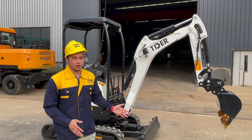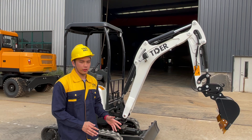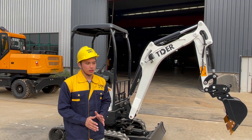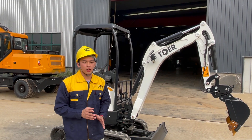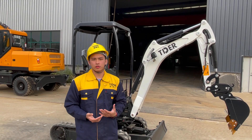So this is the brief introduction of this machine — a 2-ton mini excavator. If you want more specifications such as technical data, you can ask me and I will send you a catalog.